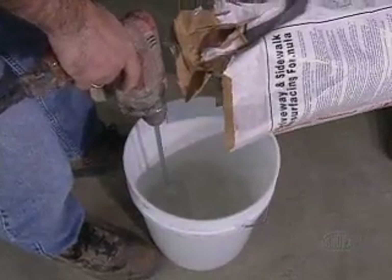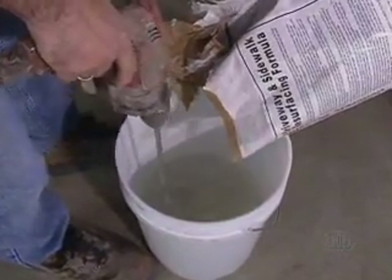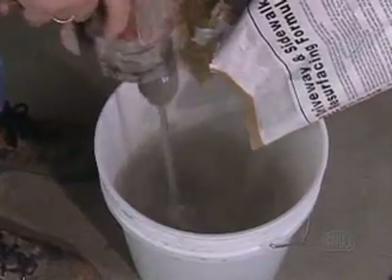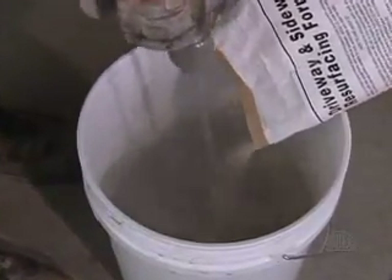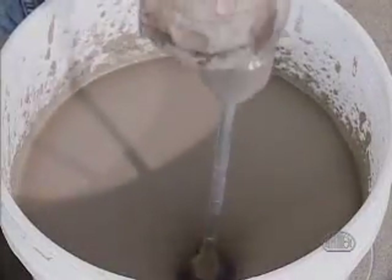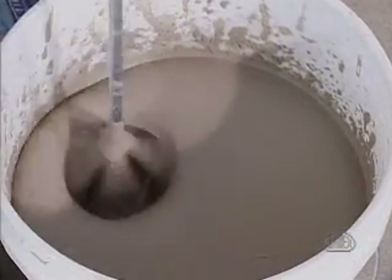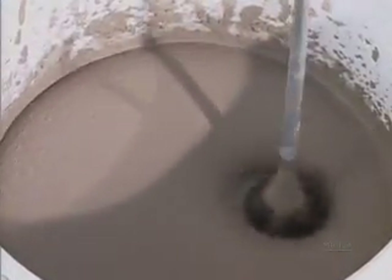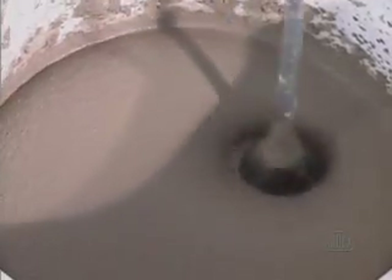Mix each bag of ARTX CD with clean, cold water using an electric drill and mixing paddle. Use exactly two and a half quarts of water for each 20-pound bag, or five quarts for each 40-pound bag. Pour the water into the mixing bucket first, add the powder, and mix thoroughly for two to three minutes or until a lump-free consistency is achieved. Never overwater ARTX CD as it will weaken the application.